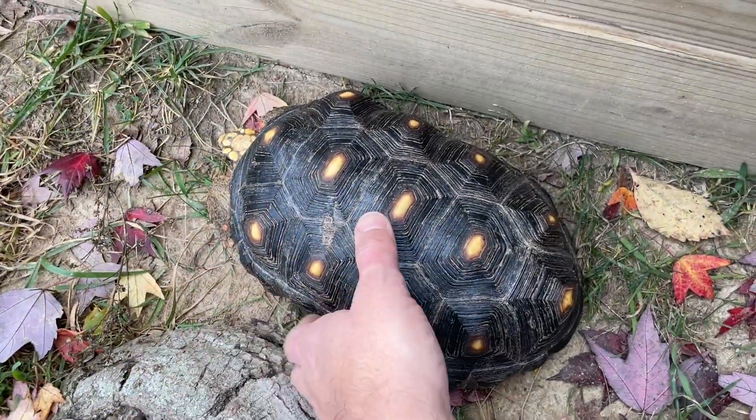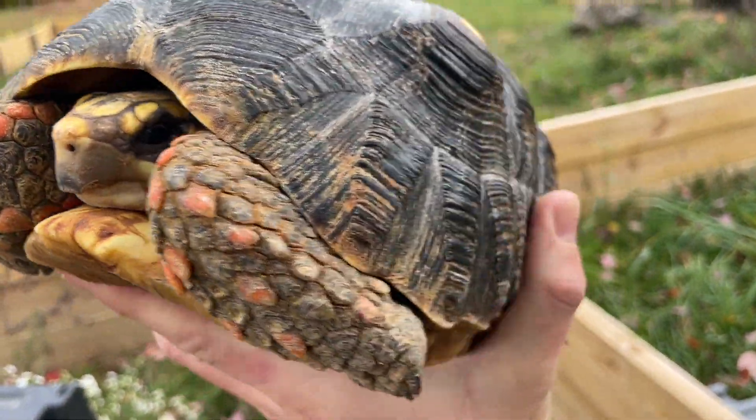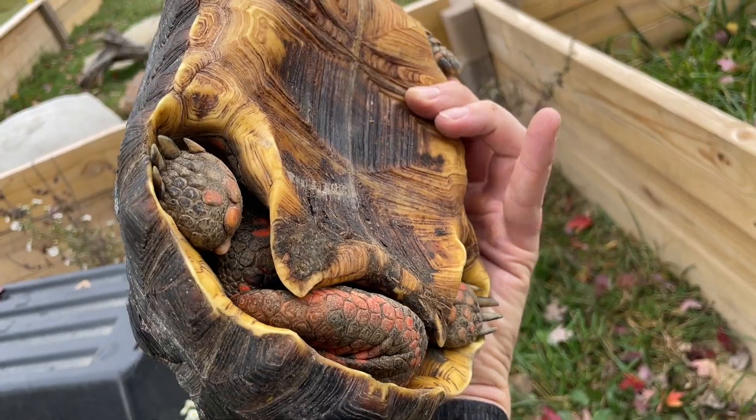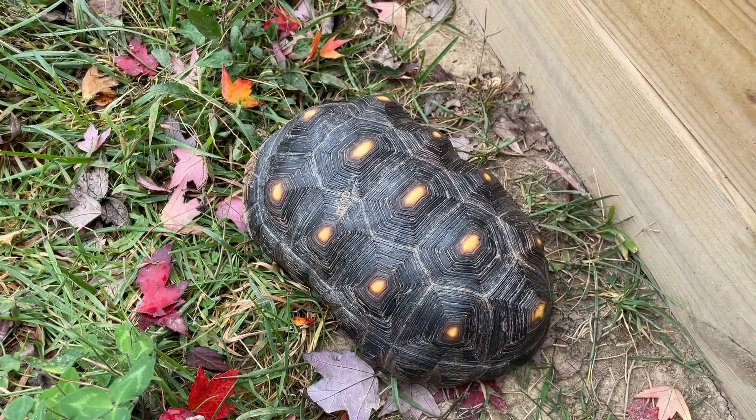Now looking at Howard, the redfoot tortoise that I just got in, he actually seems to be pretty healthy. His shell is pretty strong. I don't see any issues with the redfoot tortoise at all — no concerns whatsoever. He looks active, he's healthy, he's eating well, and he's not overly pyramided. He has some, but it's to be expected with captive-bred as well. So this is Howard — redfoot tortoise. He's been going around this enclosure all day since he's been dropped off. It's definitely a male. Very healthy and active. But again, he'll get a vet check as well.